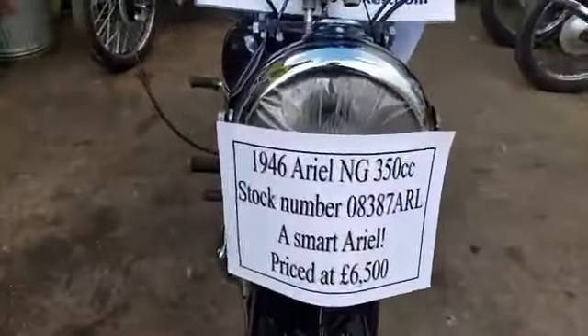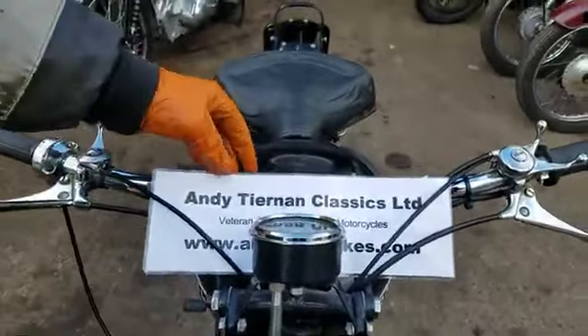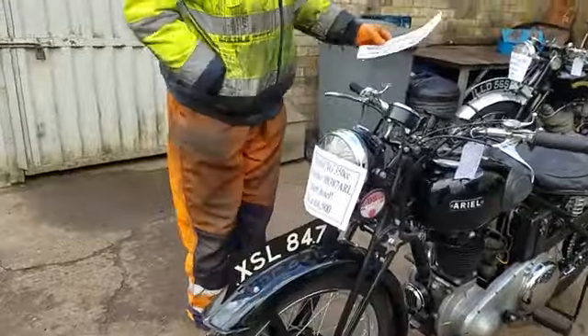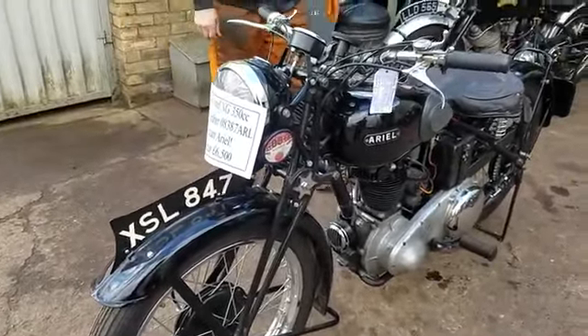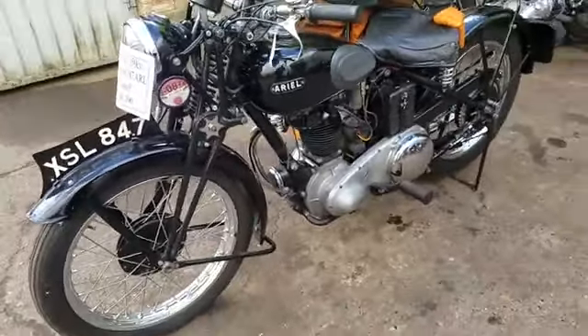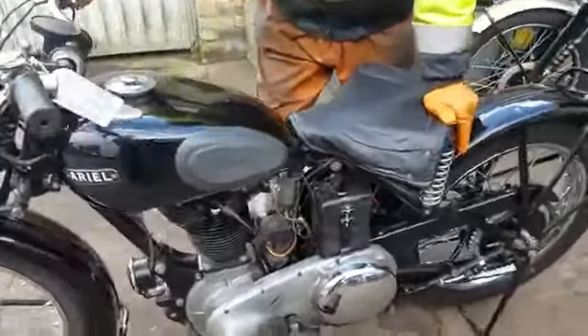Here we have a 1946 Aerial NG, Andy Tierman Class X. So this is immediate post-war. You could be fooled thinking this was wartime, but it is post-war and they did have the long girder forks, just as war bikes. Left over is probably the war on it. Would look better with the tank painted, but that's one thing.